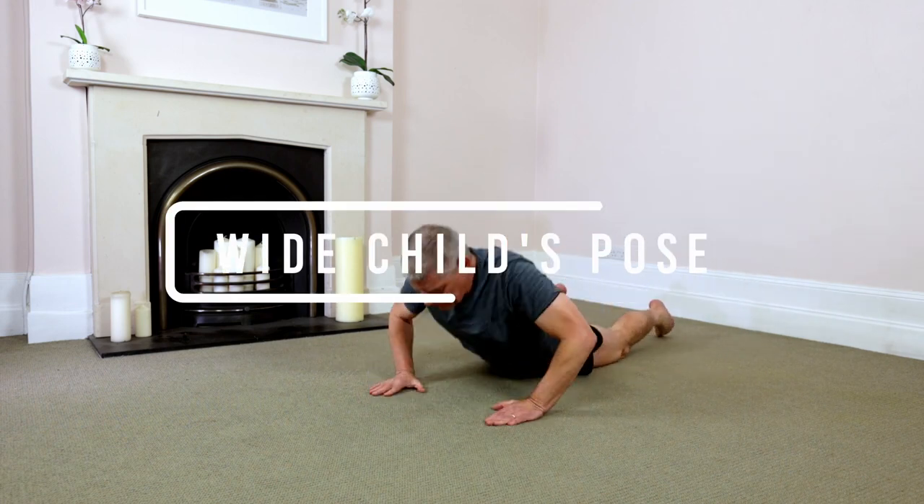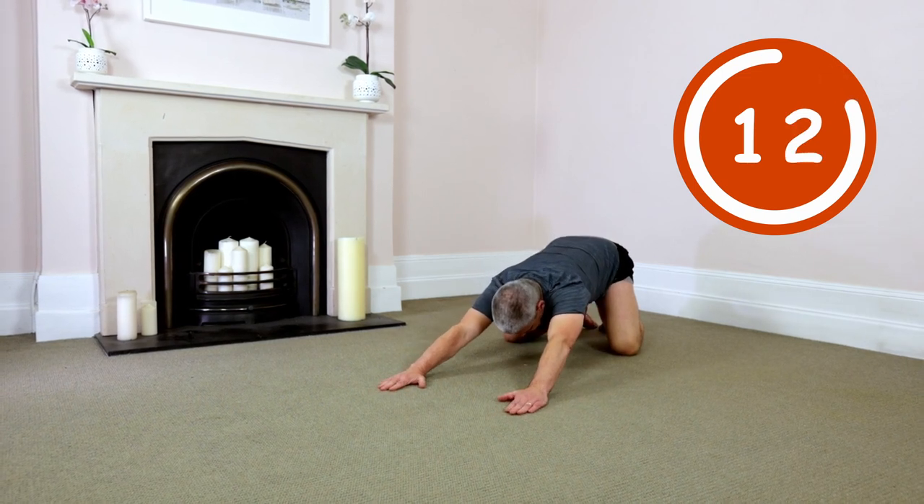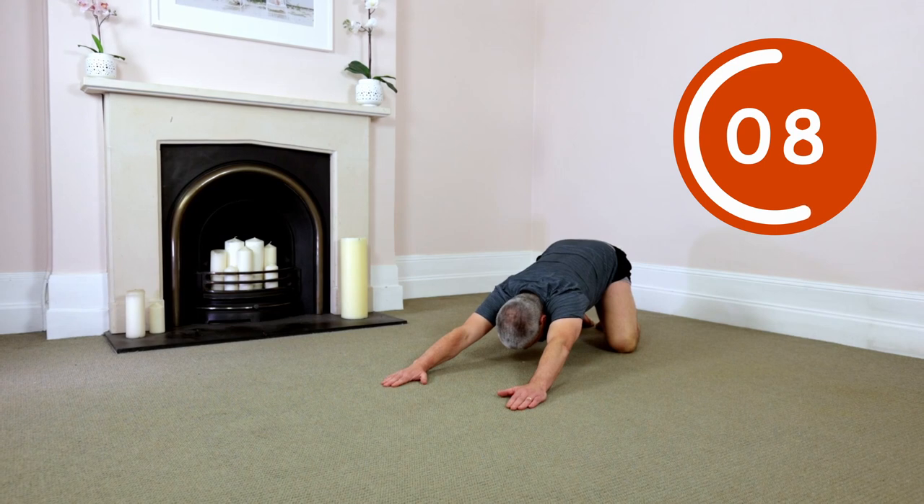Wide child's pose. Tabletop position. Deep inhale, then exhale. Driving your relaxed bum back, decompressing the whole body.